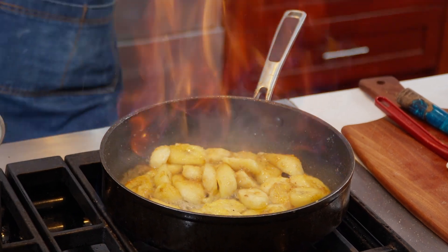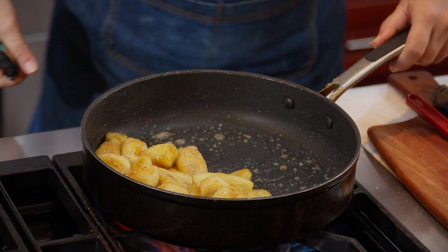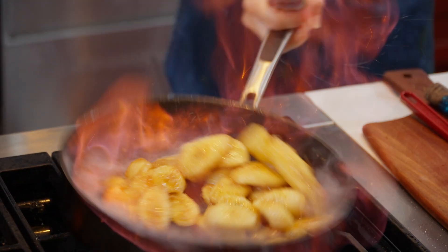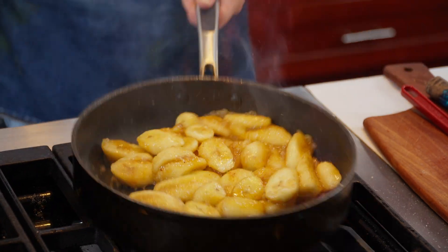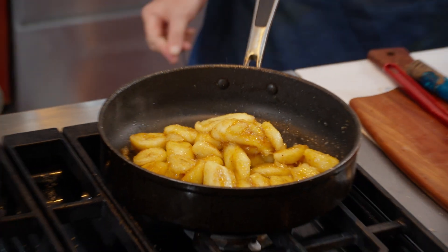We have fire in the kitchen! Look at that — do you all smell that? Nicely done. Look at that sugar. Keep these bananas nice and hot on a low flame.